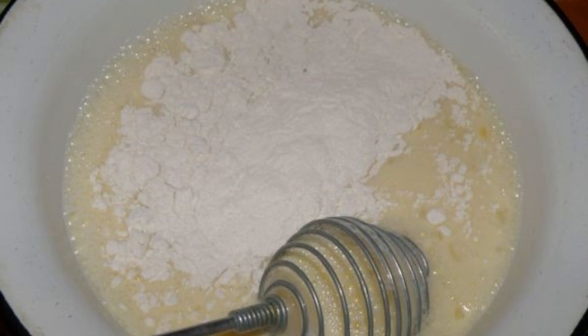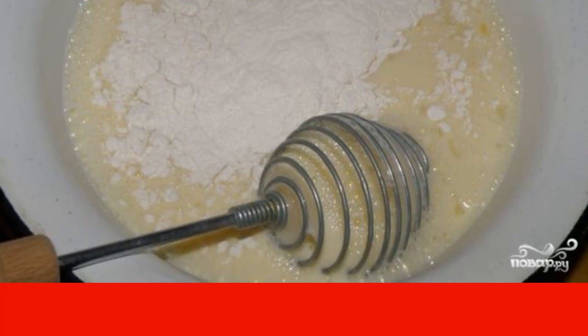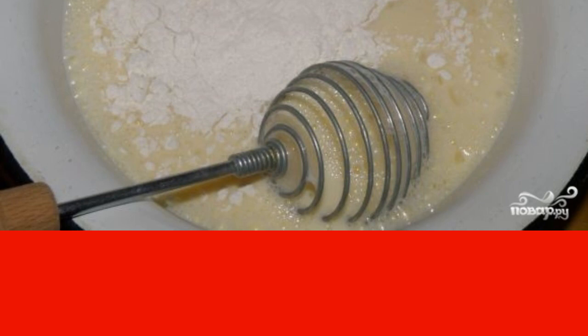Step 1: Knead the classic dough for pancakes. Immediately beat the eggs with milk and sugar, then gradually add vanilla and flour.